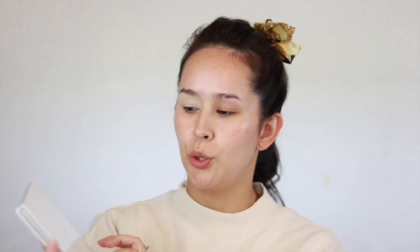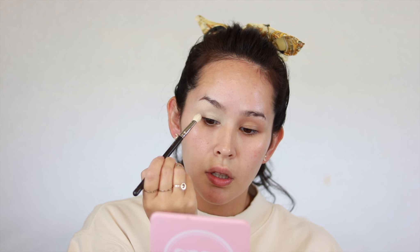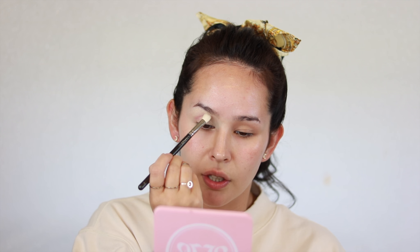I'm going to be using the Jacqueline Hill number two palette from Morphe and I'm just going to take this shade — this bone color called Certified. I think I'll do a super like berry-red, so I'm going to take the shade Next — really lightly. This is a MAC 217 blending brush and I'm just going to really lightly start working that into the crease.